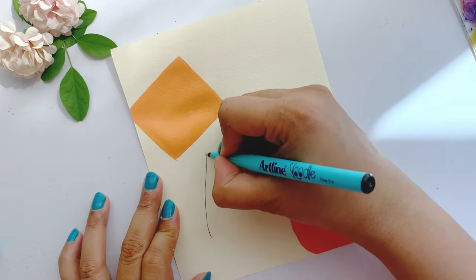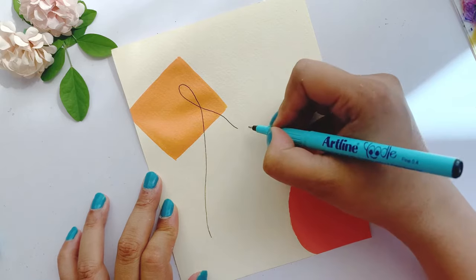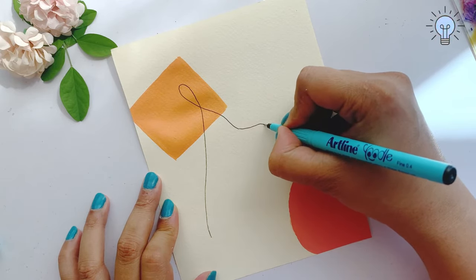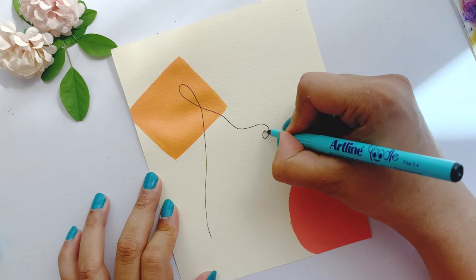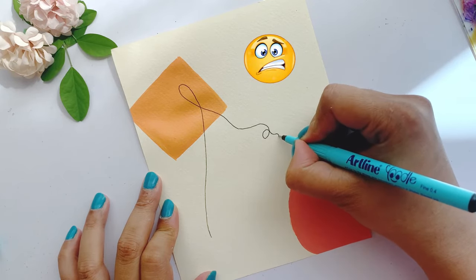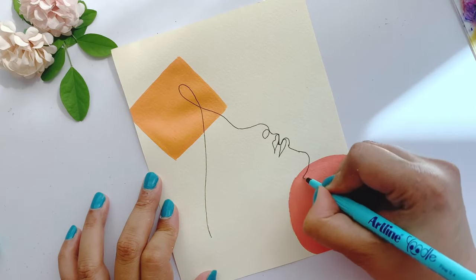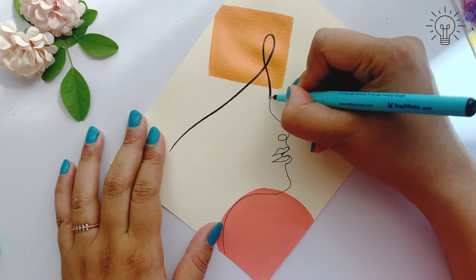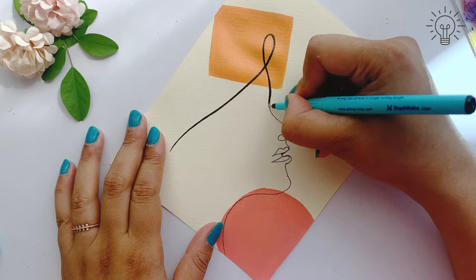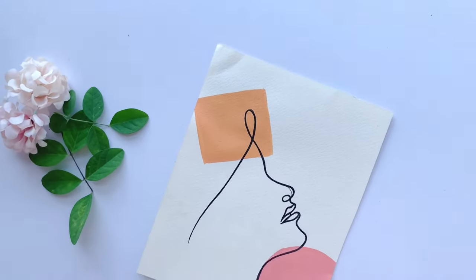Now I will make a girl's face. I will make a pencil draft first, and then I will use a marker or pen. I feel like I should make a pencil sketch before drawing the face. And this is the final look, guys.